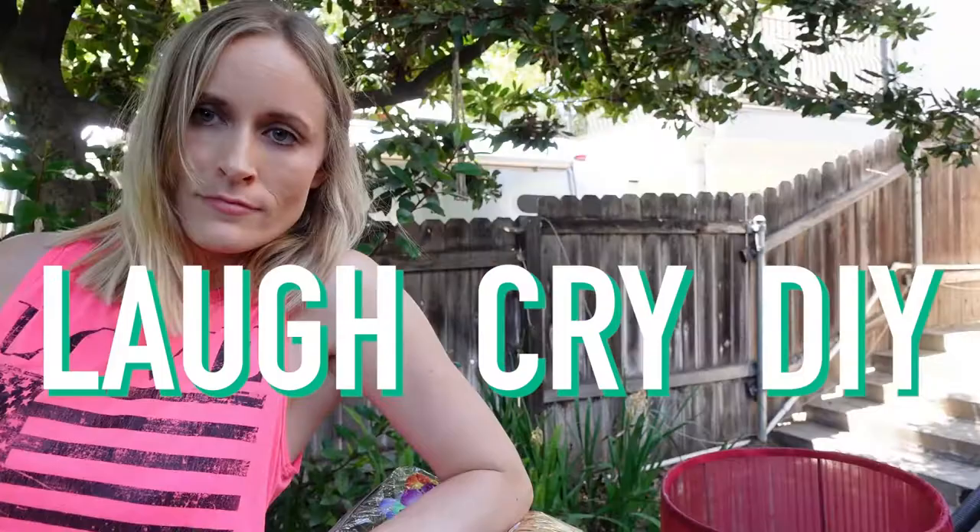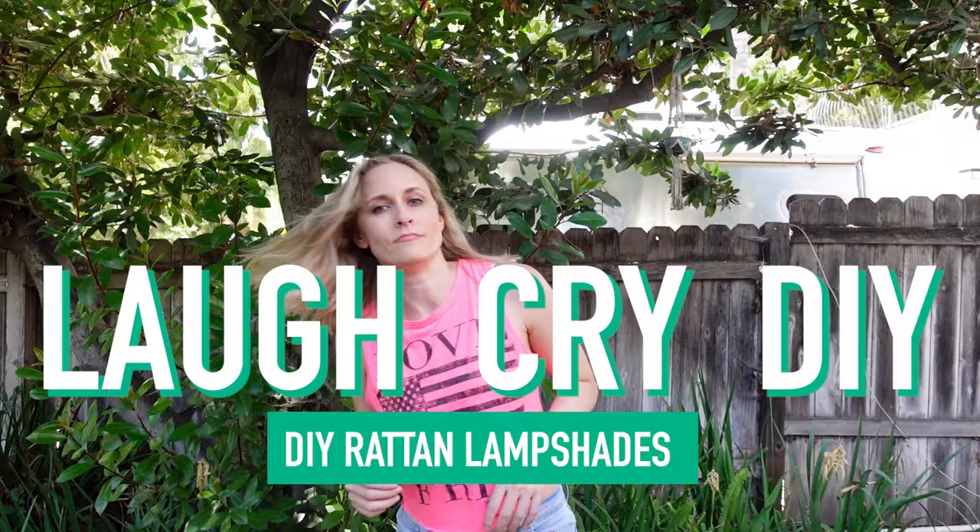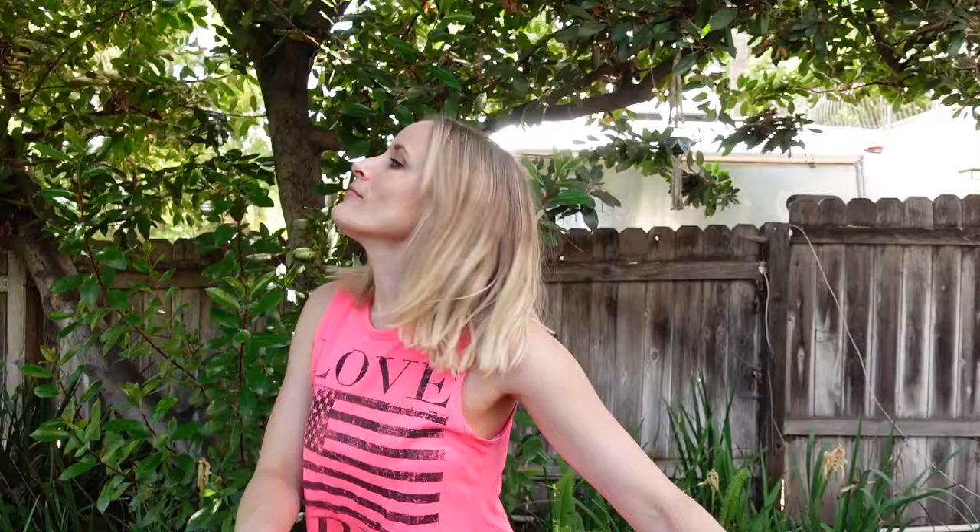Hi, if you like statement lighting and the sounds of nature and really genius hacks, you're gonna love today's episode. Welcome back to Laugh Cry DIY, the show where we turn nightmares into dreams and then we turn those dreams into decor. I have a confession to make — I've been thrifting, getting inspiration, getting into fist fights over throw pillows.